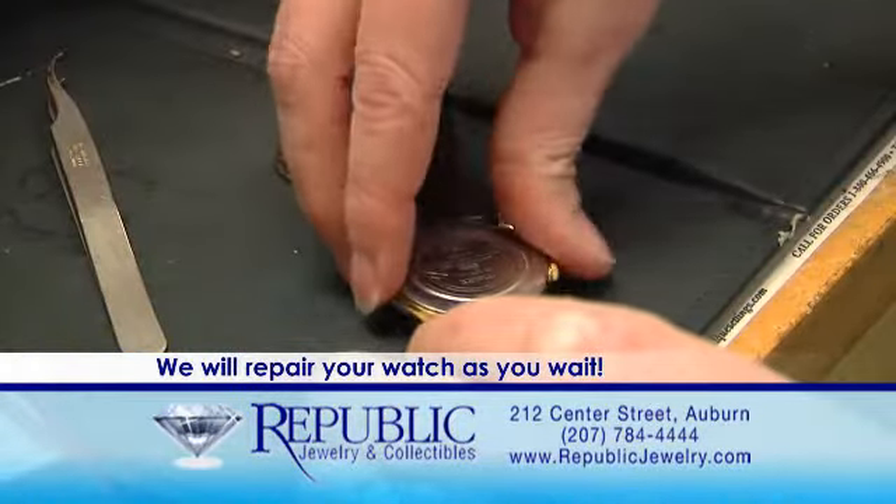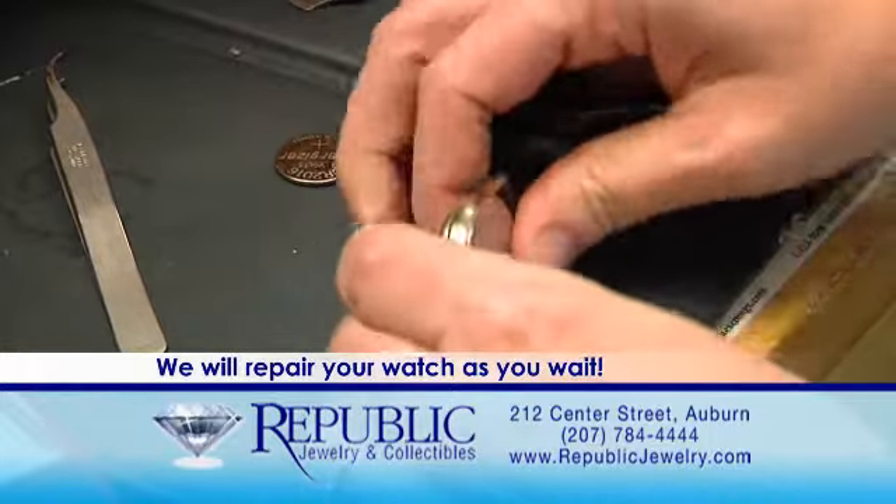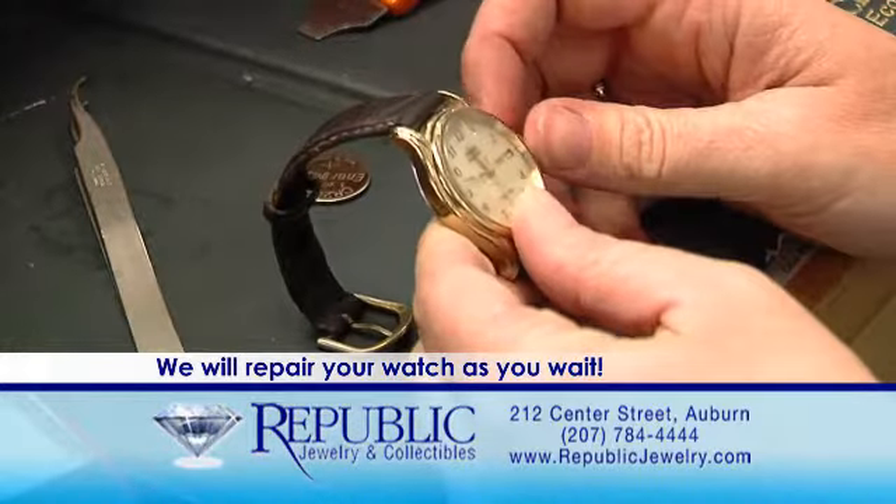Usually our watch batteries are $5.25 and we do it while you wait. Come in today and see me and I'll be happy to do that for you.